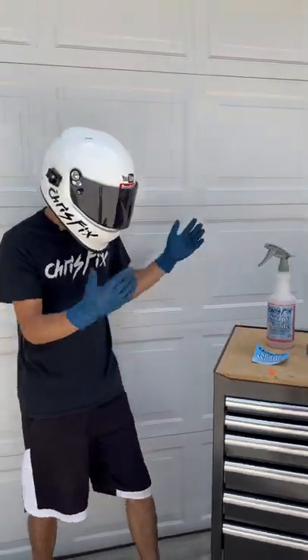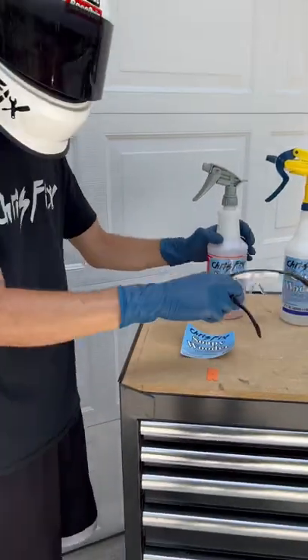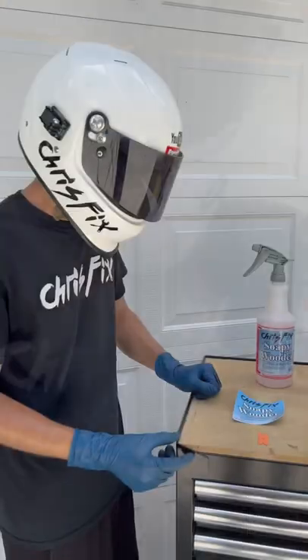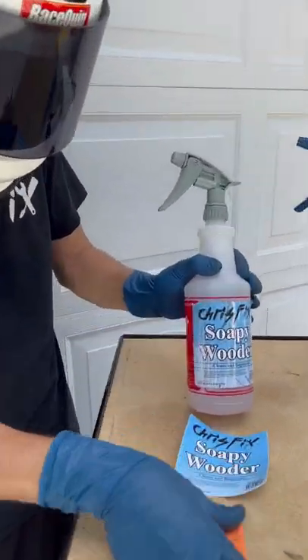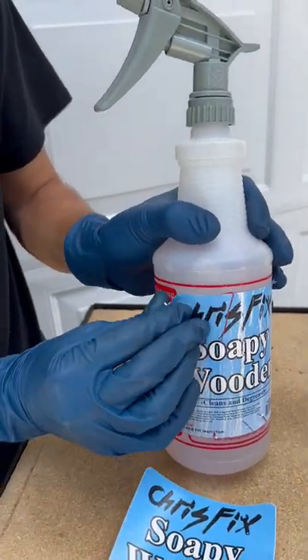You guys liked some of my other impersonations — let's see if you can guess who this one is. Hey guys, ChrisFix here, and today I'm going to show you how to replace a worn out label. So the first thing you need to do is get those safety glasses on. Now what we need to do is take our old soapy water decal off, so get your razor and scrape it off.